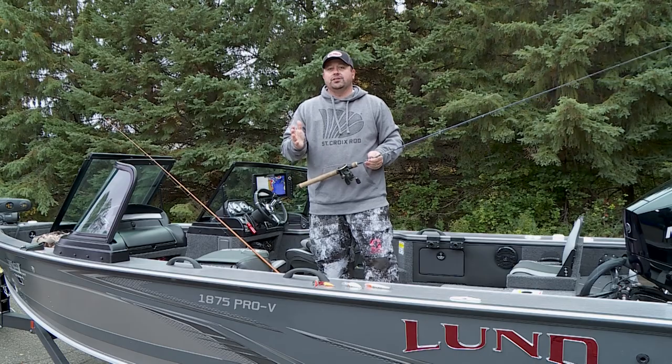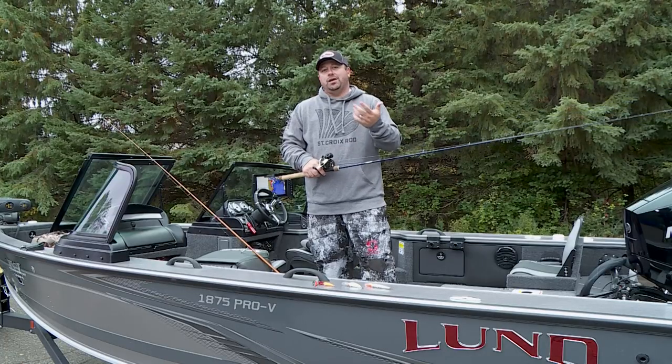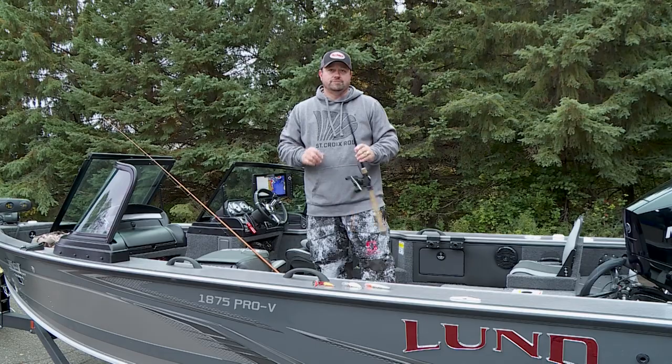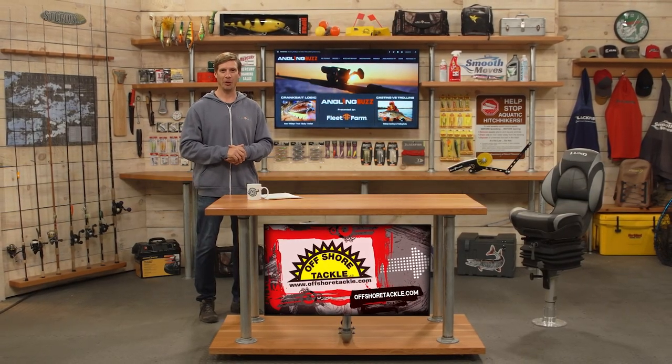Crankbaits — whether you're casting or trolling — are a great way to get bit. Take some of these tips and use them; I know it's going to help you catch more fish. Stay with us after the short commercial break — we have our Buzz Bite reports.